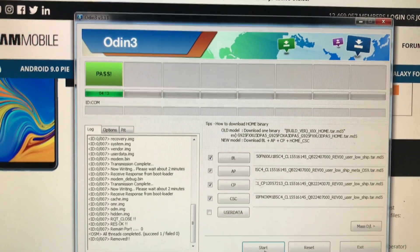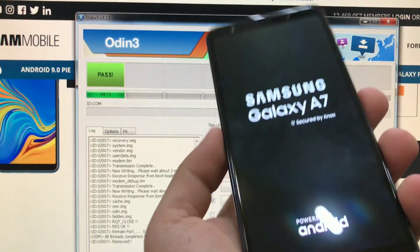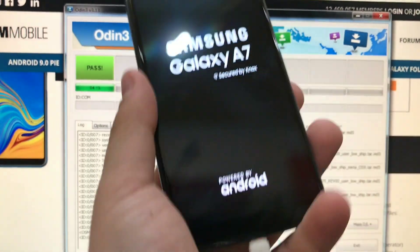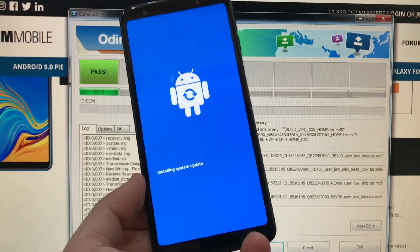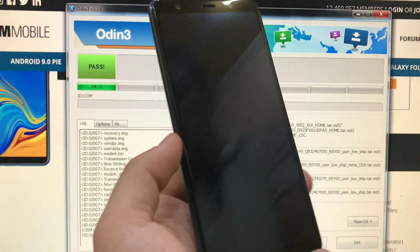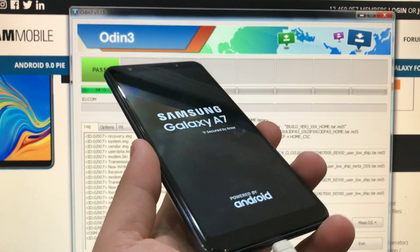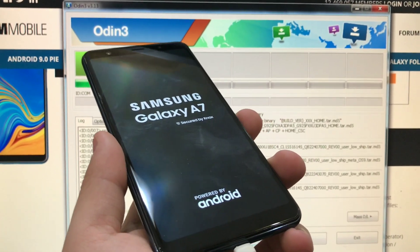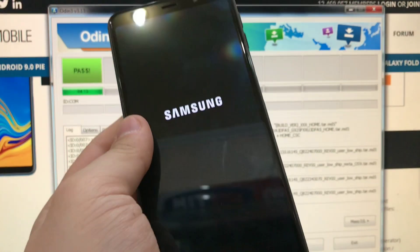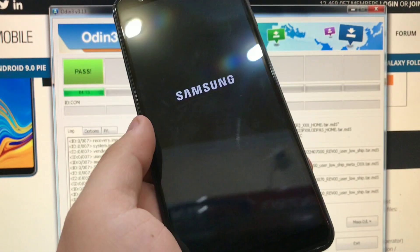Okay so the phone has officially been flashed — you can see 'Pass' here. So it's installing the system update, it has reset a couple of times now, and we just need to wait. You may think it's boot looping here but it's not, you just need to wait.